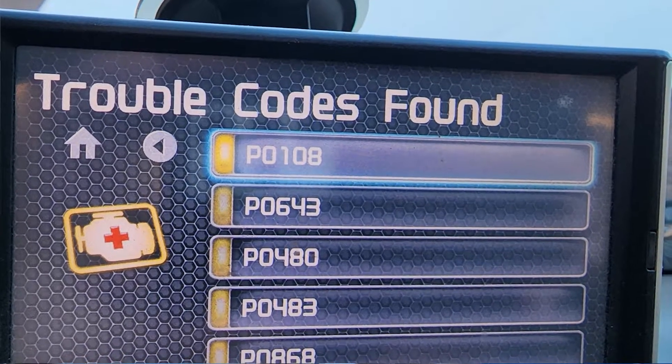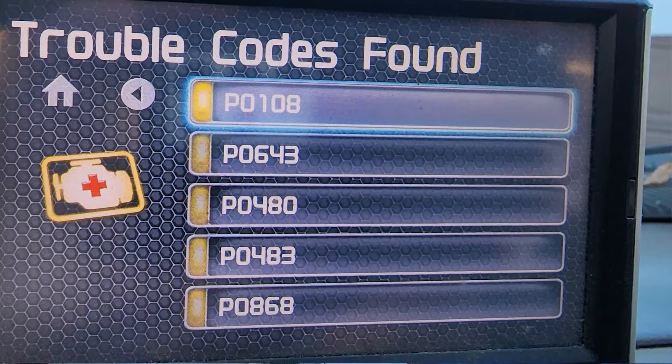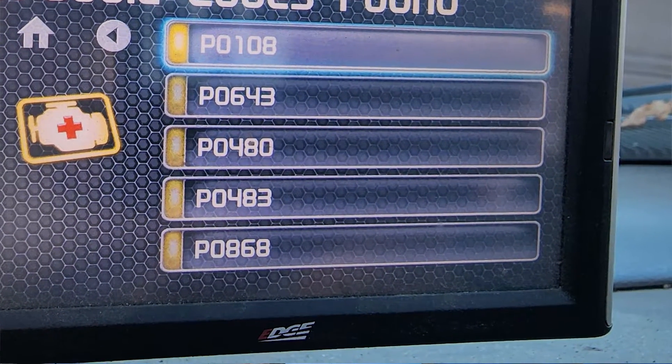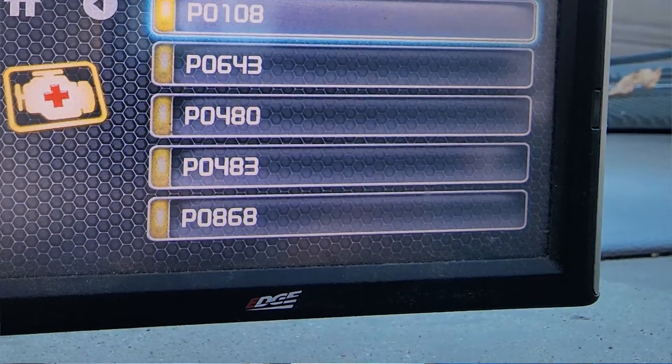P0108, map circuit high input. P0643, another high voltage error. P0480, cooling fan circuit open. P0483 fan speed. P0868, trans-fluid pressure low.